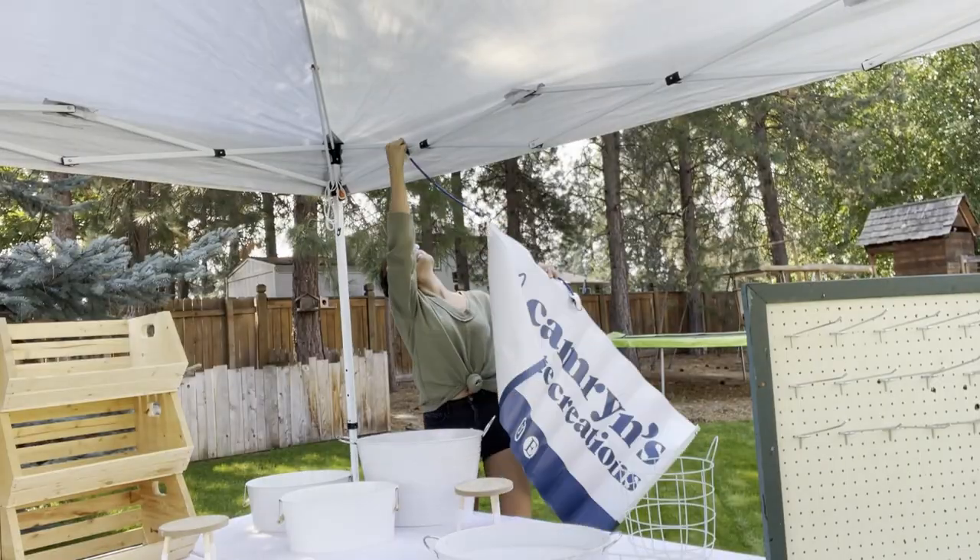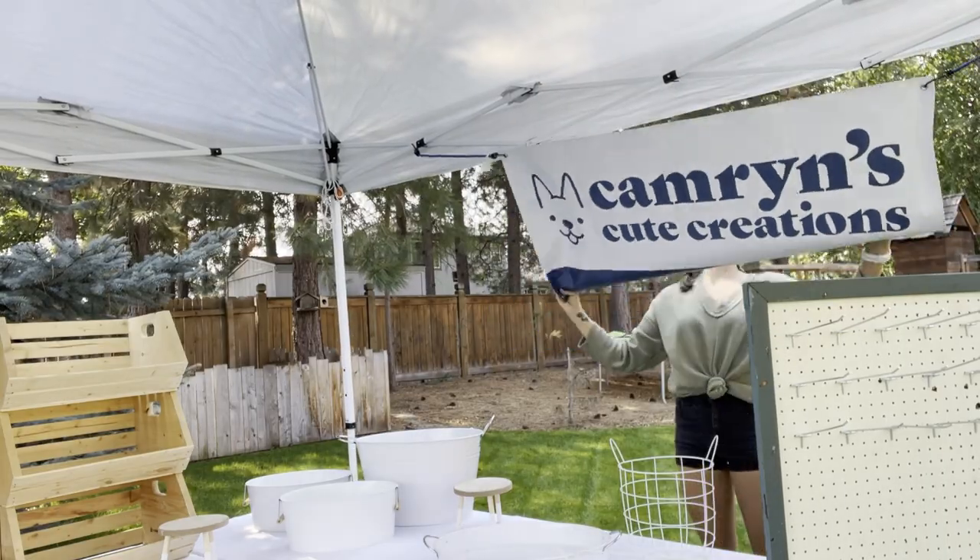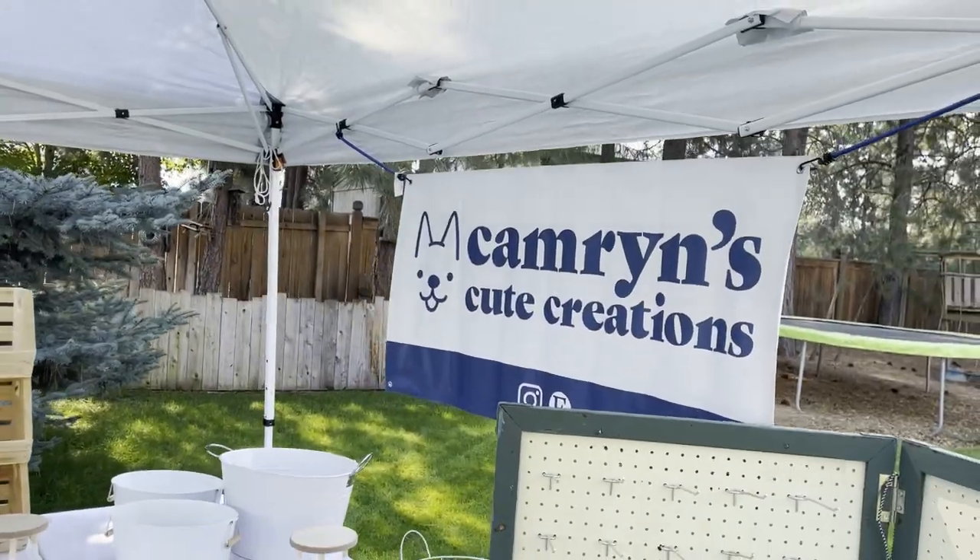Here is my professional banner that I talked about in last week's video, and here I am putting it up with just some bungee cords. I love putting my banner in the back where people aren't going to hit their head on it.